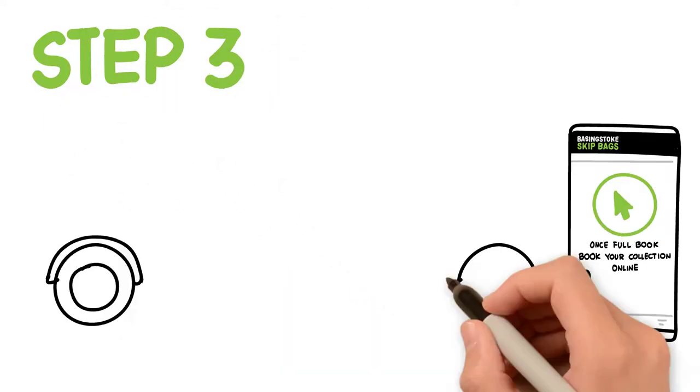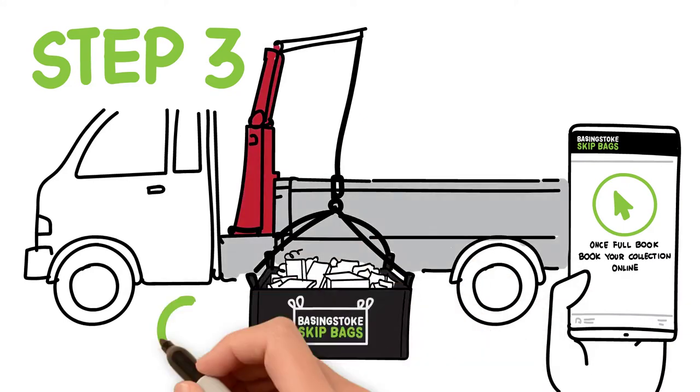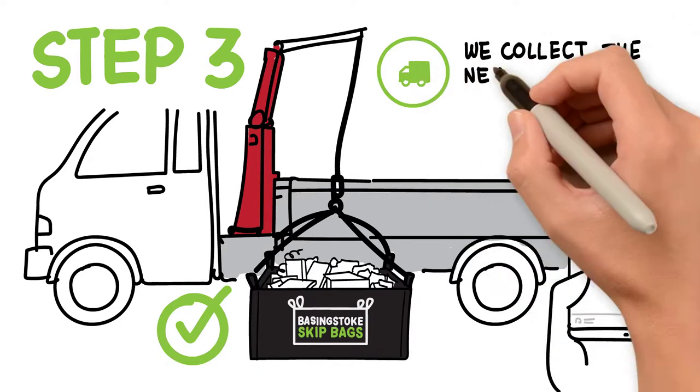Step 3: Once your skip bag is full, book the collection of your bag online or by phone. On most occasions, we can collect as early as the next working day.